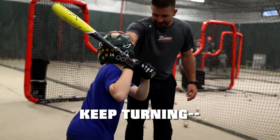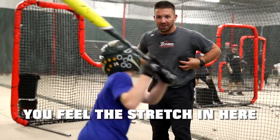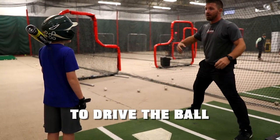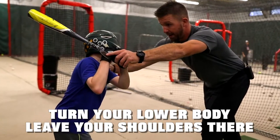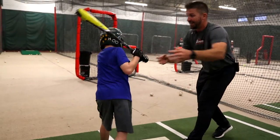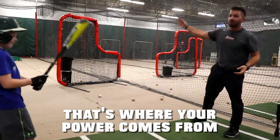Keep turning, keep turning. You feel a stretch in here? Right, because now we're using these muscles to drive the ball — not just spinning and trying to swing as hard as we can. Turn your lower body, leave your shoulders there. Keep turning. All twisted up. That's where your power comes from.